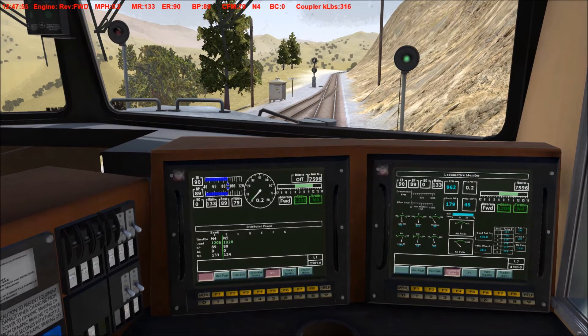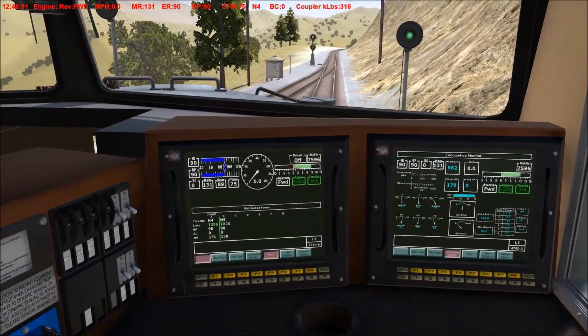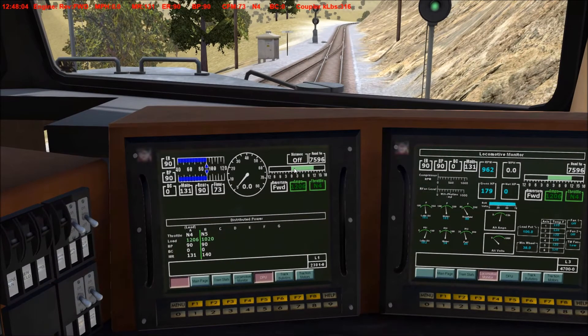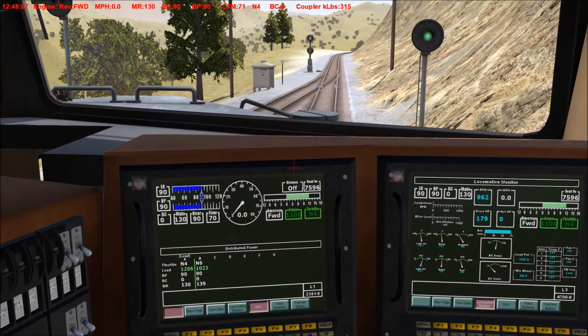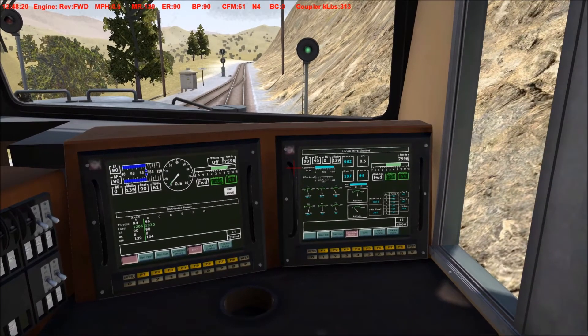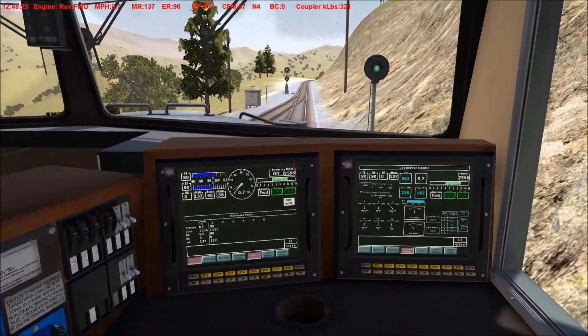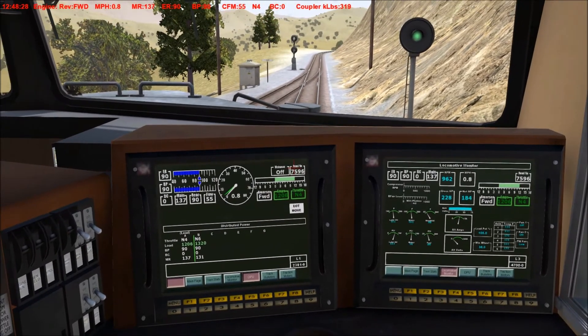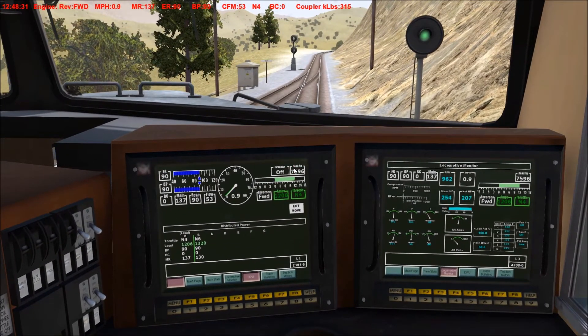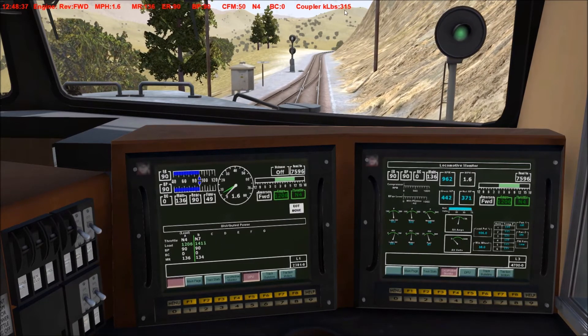The train's not actually moving, so I'm going to notch up the back units once more to notch six — the train should start moving. I believe we can push it to notch seven. Let's check the coupler strength — it's showing load and coupler strength is fine.